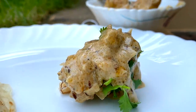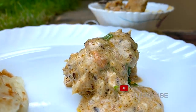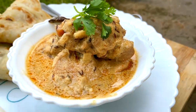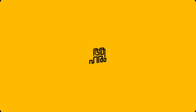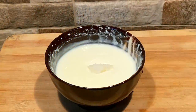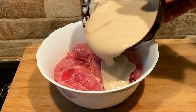This is the Chicken Sanju Baba. It's a secret recipe in Bollywood, a secret recipe from a Bombay restaurant. It's a very thick and rich gravy, and I'm going to try this recipe.